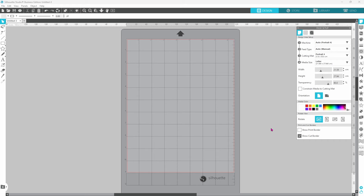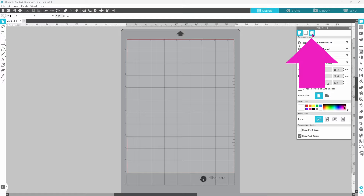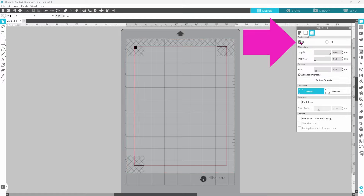Let's start at the beginning with our page setup. I have my page setup panel open and I have the Portrait 4 selected. I do have my cutting mat set to the Portrait 4 mat and my media size is set to letter. I'm going to hop over to the third tab now and turn the registration marks on, and this should be ready to go.